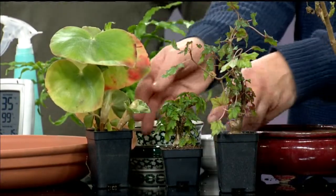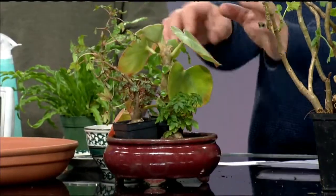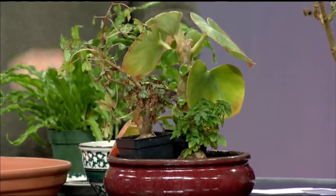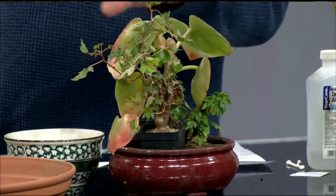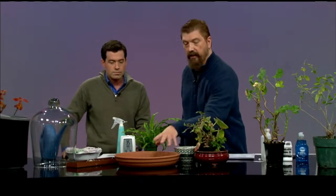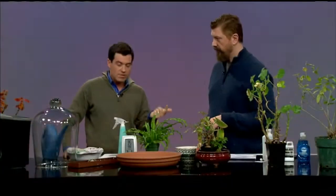These begonias, if put in a grouping together in one pot, would actually help each other — as they let off moisture they create a little pool of humidity, like their own miniature ecosystem. Begonias are really susceptible to low humidity, so grouping helps. You could also combine grouping with a larger pebble tray for even better results. Later in the show we'll discuss bugs, since the stresses of winter — lack of humidity and light — leave plants susceptible to disease and insects.